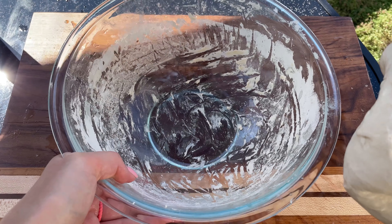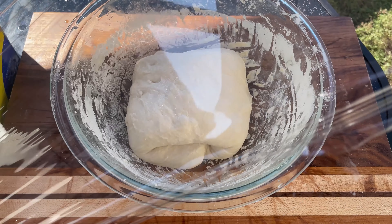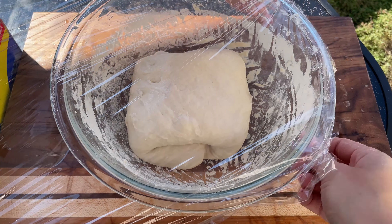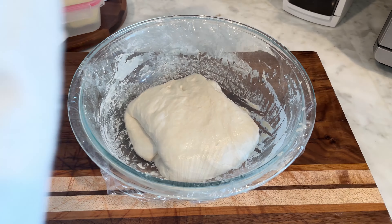Cover the dough and let it ferment at room temperature for about 5 to 6 hours. The dough should approximately double in size and show bubbles on the surface, indicating active fermentation.